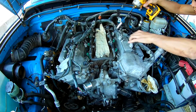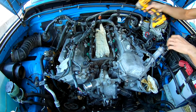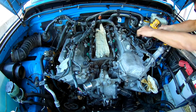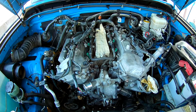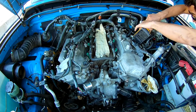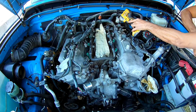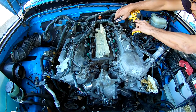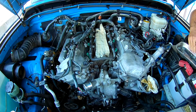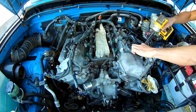This is part two of the repair video. I'll be taking the valve cover off both passenger side and driver side. I've already taken off all the clips for the injectors and all those ignition coils and plug caps. There are a bunch of bolts — mostly bolts but there are two nuts on each side.